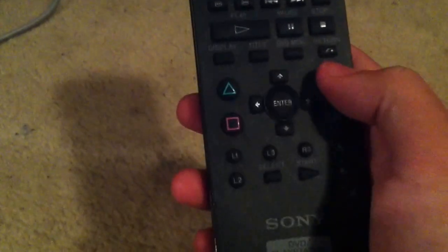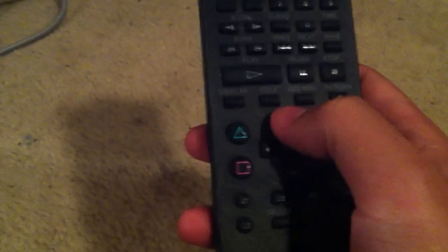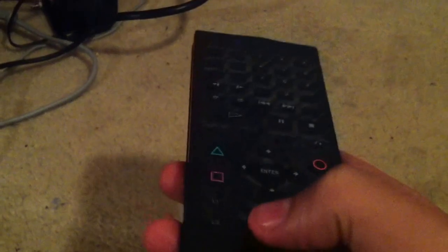Let's get started into the video. So, you've got the circle button, X button, triangle, square, up, down, around, enter, L1, L2, L3, R3, R1, R2, start, select.